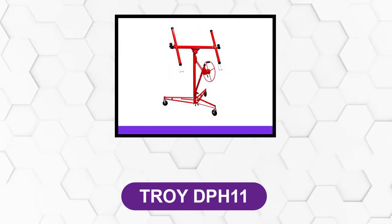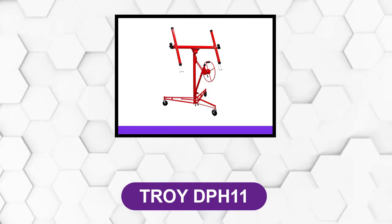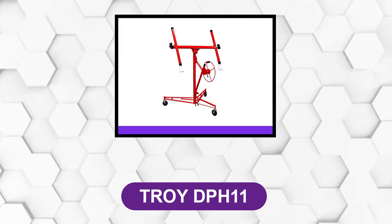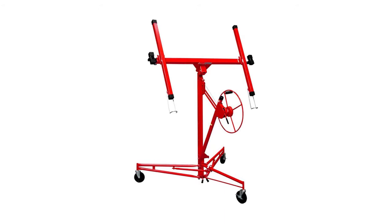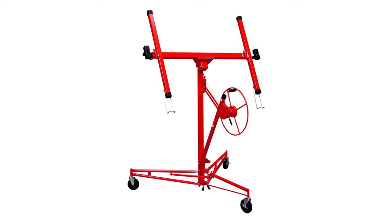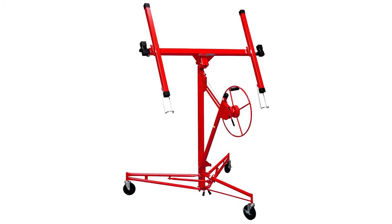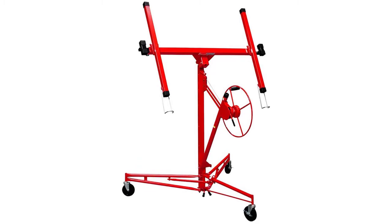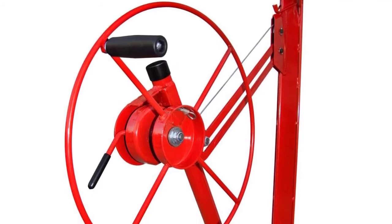At number 2: Troy DPH-11. This 11-foot drywall panel lift hoist is undoubtedly worth the investment, with all-welded steel construction providing a robust build. This robust structure can be assembled and disassembled with ease, without the hassle of looking for additional tools. It is perfect for professional as well as residential applications, making the installation of drywall sheets a one-person job.